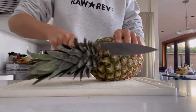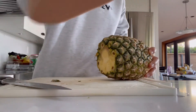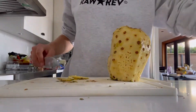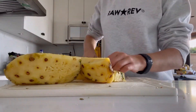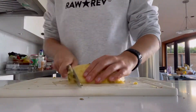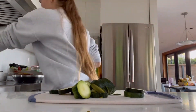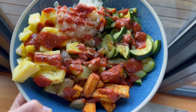While that was cooking I prepared all the other components. I cut up some pineapple, chopped some zucchini, and the recipe called for red onion but I was out so I used sauerkraut instead — which was delicious. I topped everything off with some more barbecue sauce and here it all is together. So delicious.